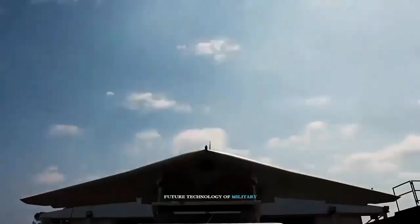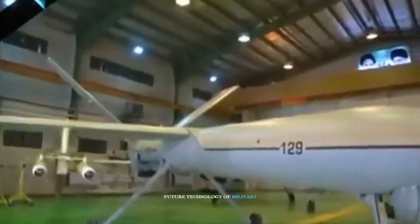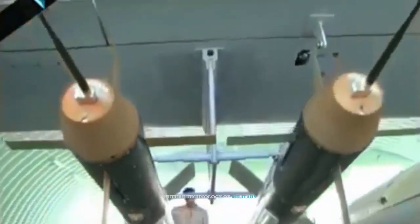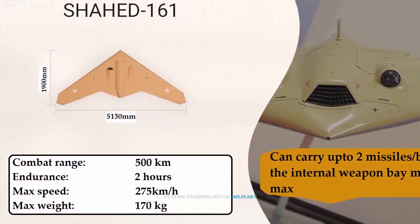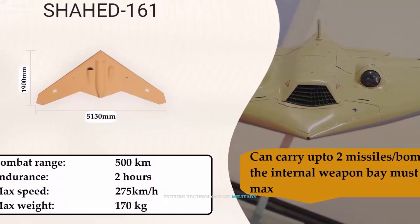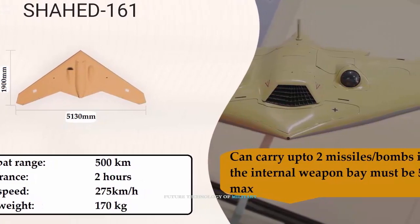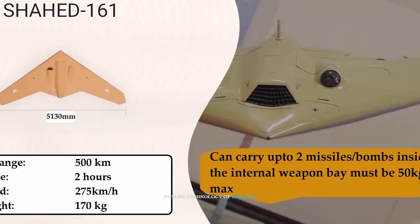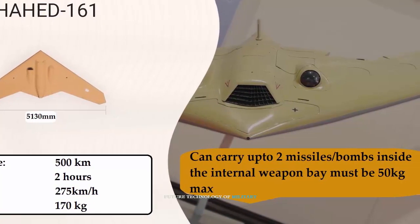The difference between SHAD-141 and SHAD-161 is that SHAD-161 uses a jet engine and SHAD-141 uses a piston engine. SHAD-161 drones have combat surveillance missions, a maximum range of 500 kilometers, and can fly up to 25,000 feet. The maximum speed is 275 kilometers per hour, takeoff weight is 170 kilograms, and it can carry up to two SAT-ED smart bombs weighing 50 kilograms each.